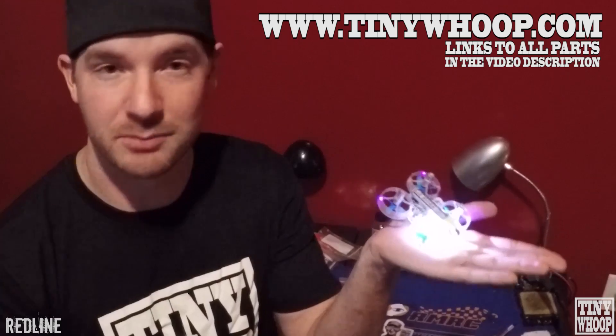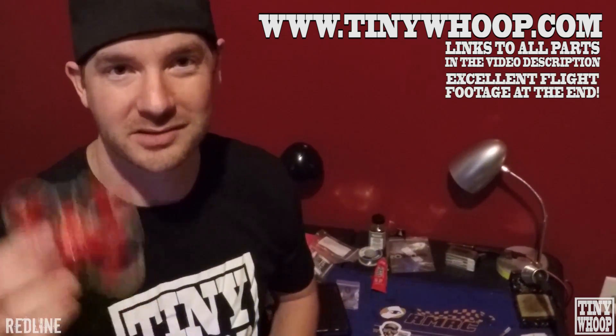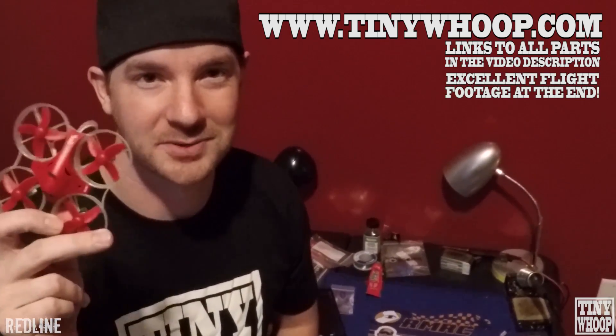Hey guys, Redline here from Team Tiny Whoop. I'm here to show you how to create a 6mm Tiny Whoop that can meow mode, and we're going to do that by using the Inductrix FPV Plus Fly Controller.